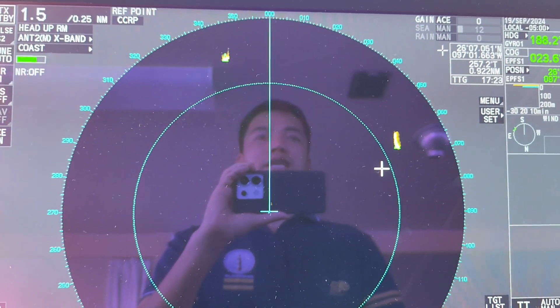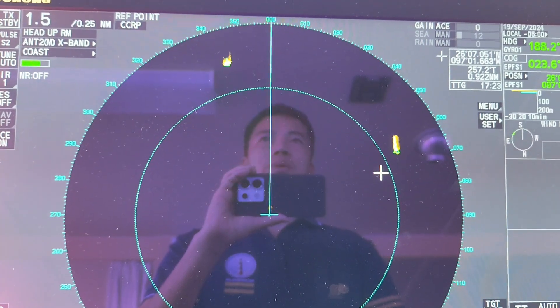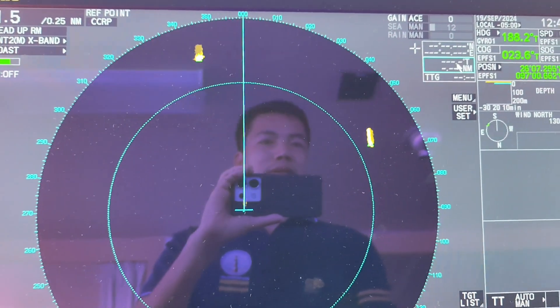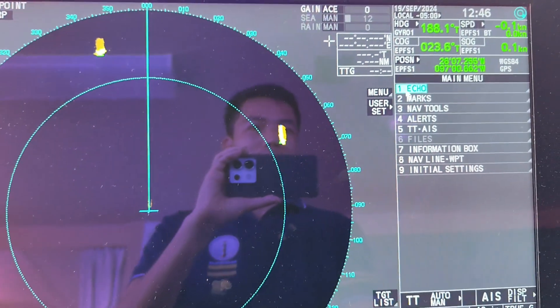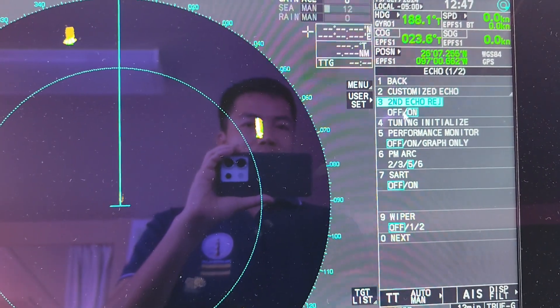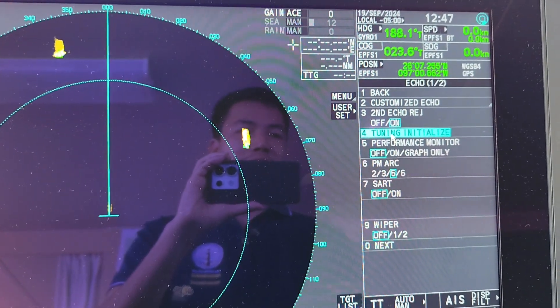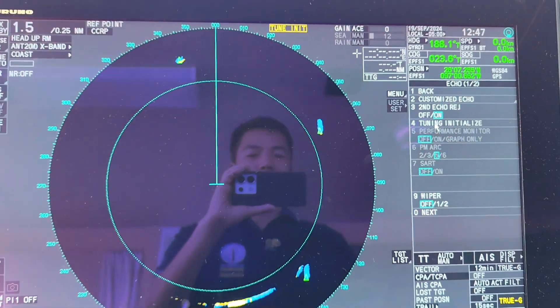Before you reset the transmit time for the radar, you have to do some more steps to make sure that you properly changed the magnetron. Press on the menu, then select Echo, then click on Tuning Initialize.